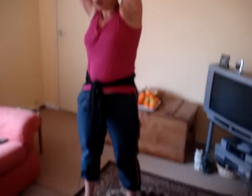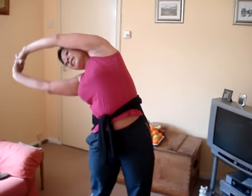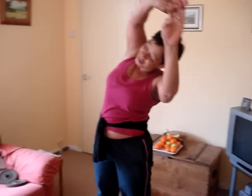Another one is arms above the head — again, feet shoulder-width apart — and bend to the side as far as you can, then again to the side as far as you can.